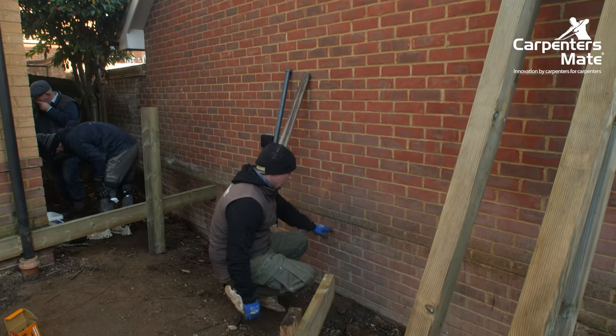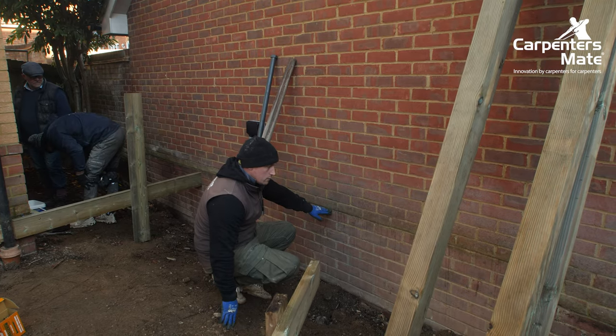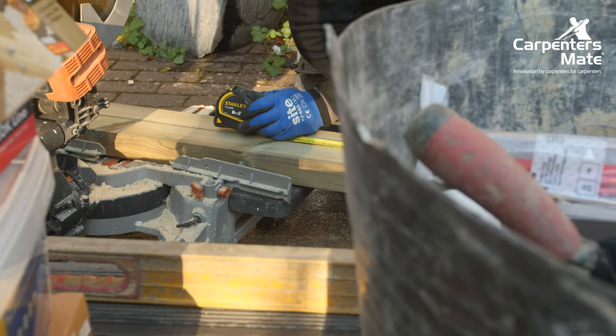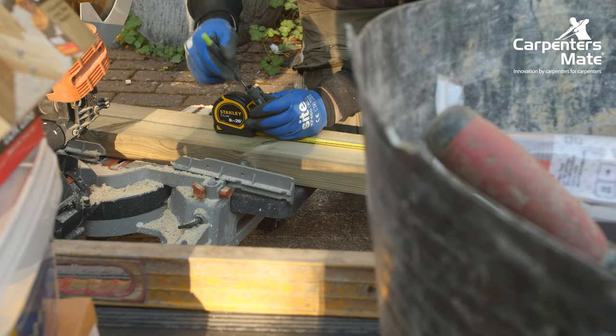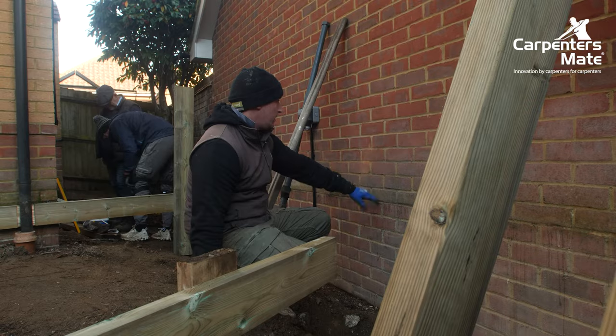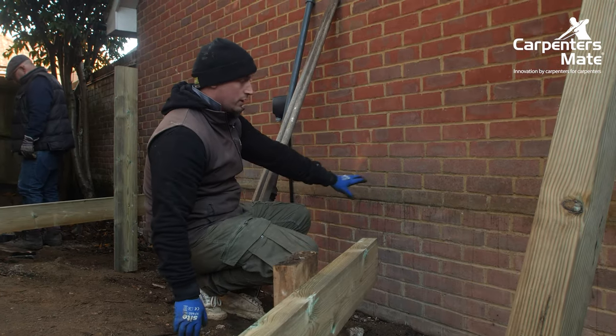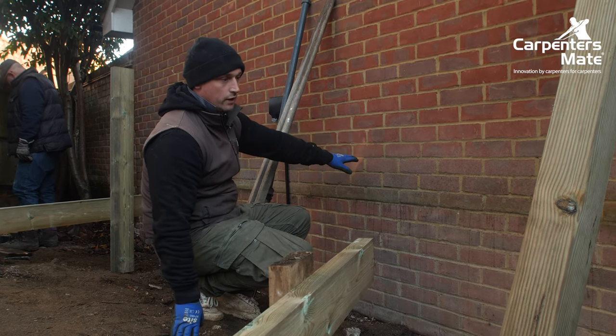As you can see, where the last deck was before we took it out, it was tight up against the neighbouring house. So this time we're going to bring it away 10mm and put it on its own freestanding posts for structural support, so we're not attaching anything to their property. It might be tempting to bolt straight into your neighbouring property, but always get permission before you do that.